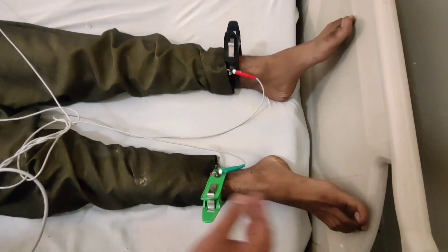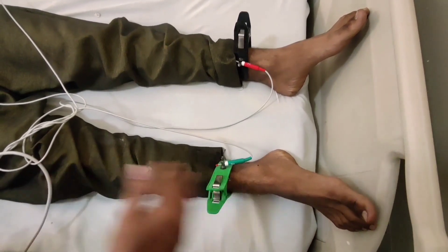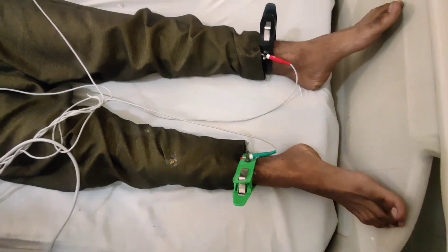After completing the procedure, clean off the gel after removing the electrodes and help the patient in getting up and putting their clothes on.